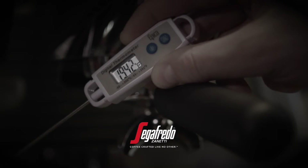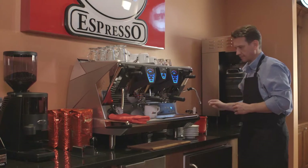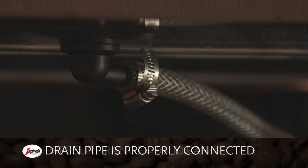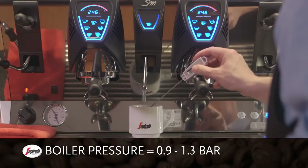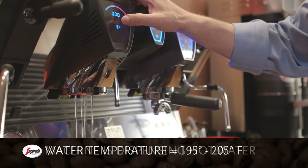You should check key items on the espresso machine each day before use to ensure it's in correct working order. Verify that the pressure range registers between 9 and 10 bars of pressure. Confirm the drain pipe is properly connected. Check the boiler pressure — it should have between 0.9 and 1.3 bars of pressure. Check the temperature of the water; it should be between 195 to 205 degrees Fahrenheit.